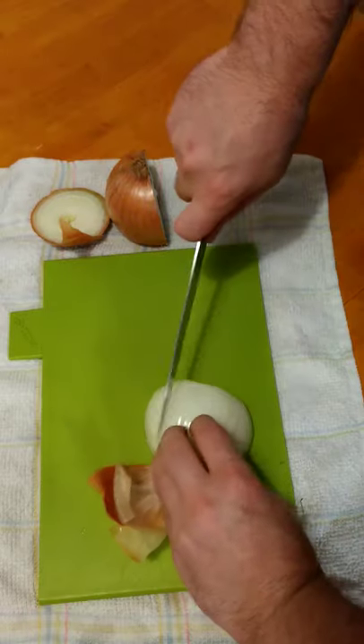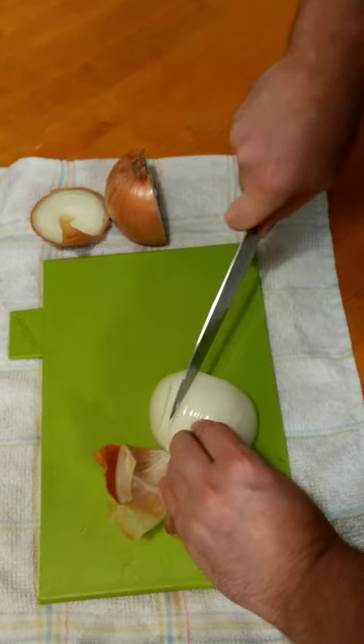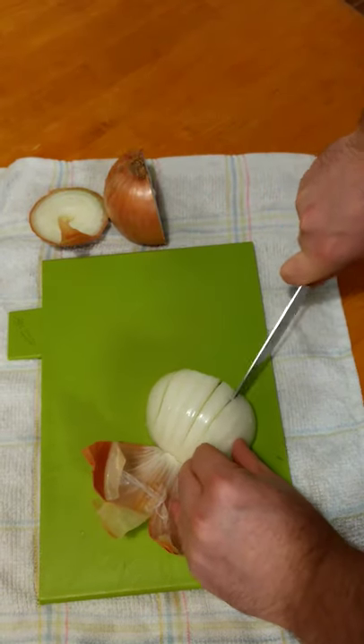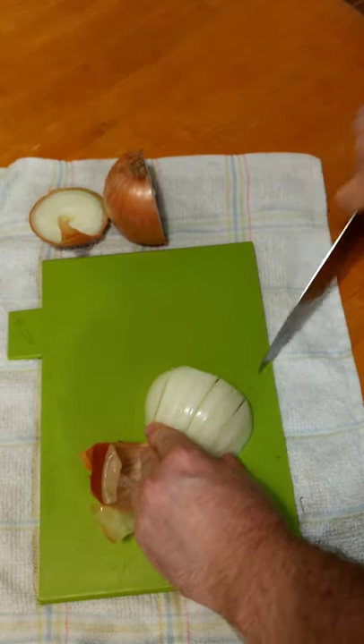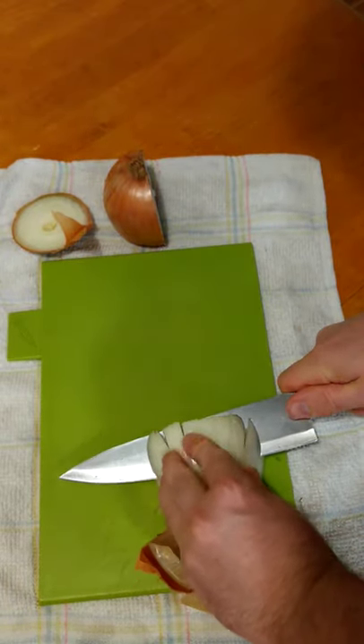Laying it down on the cut side, make a series of cuts straight down. Then make one cut parallel to the chopping board towards the root, about halfway down the onion.